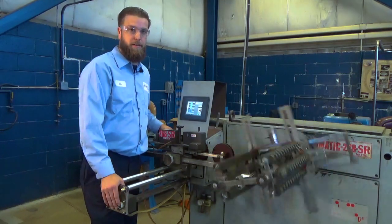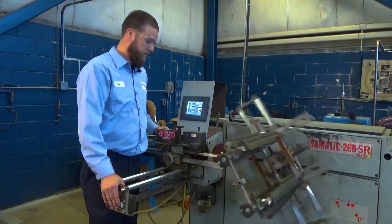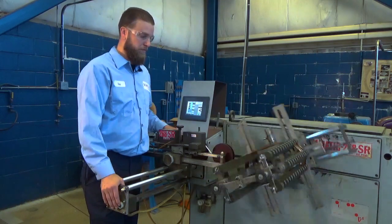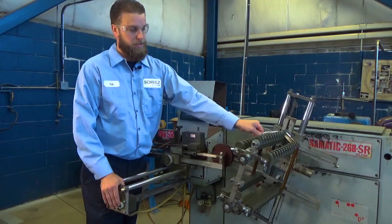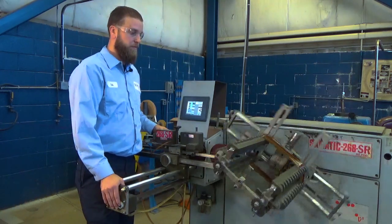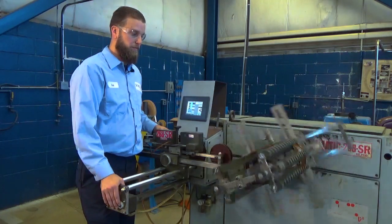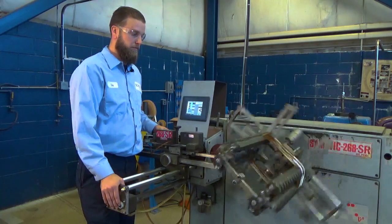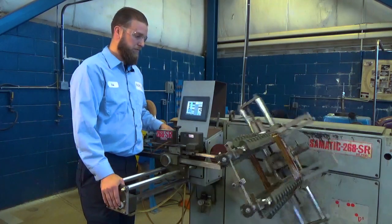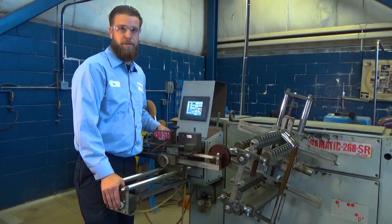Right now it's doing ten more turns. Crossover sleeving. For the last coil of the set.